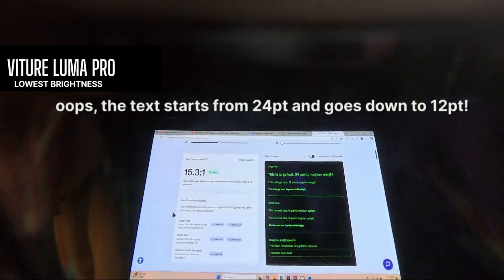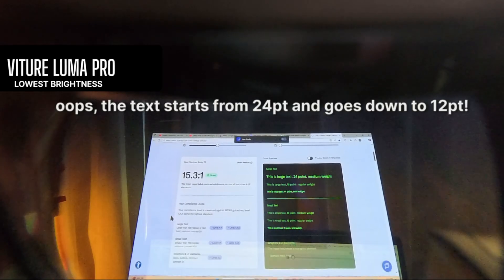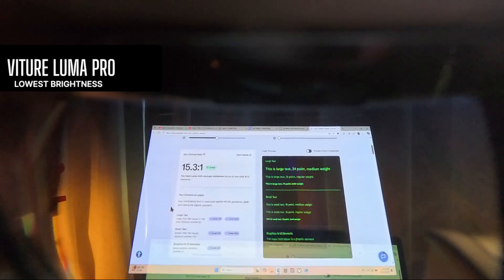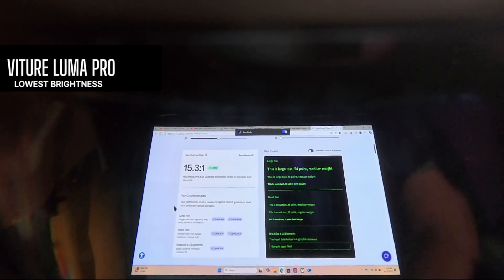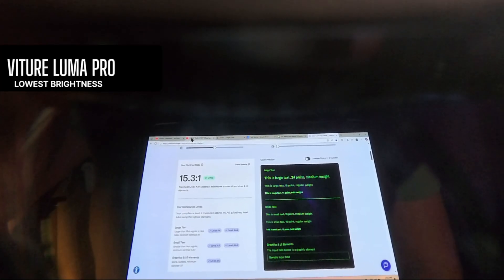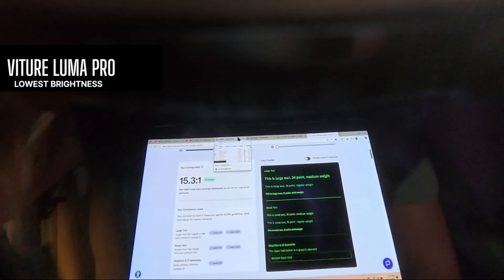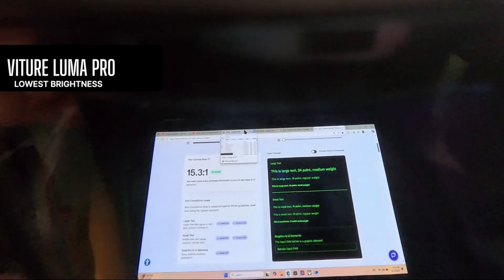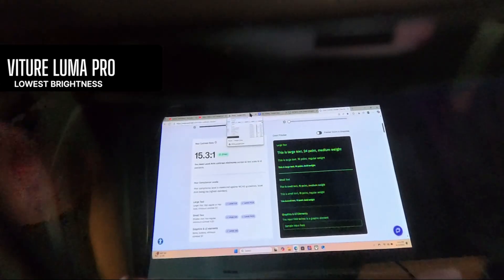Dimming on, and then off. This is at the lowest brightness setting because if I turn it any higher, it's actually just going to blow out my camera lens, so I can't get it any brighter.